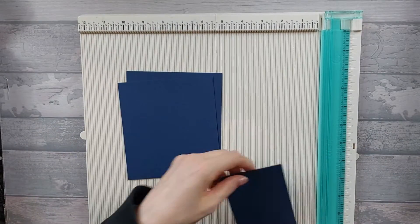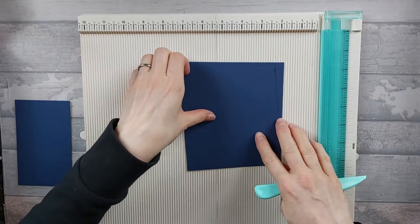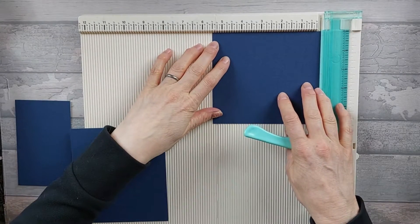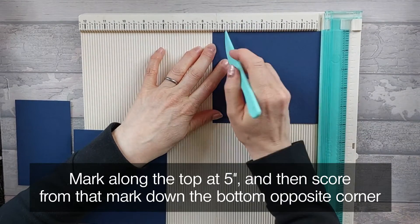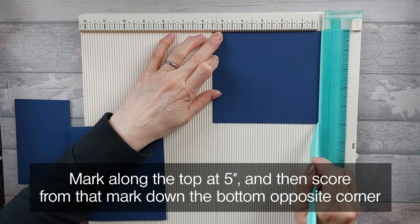The only bit you want to score are the two pieces that are five by five and a half. So you want to take your five by five and a half and along the five and a half inch edge, just make a little mark where five is. So you've got a half an inch gap, and you're going to score diagonally from that five inch mark down to the bottom right hand corner.